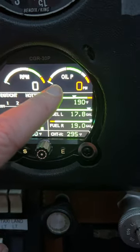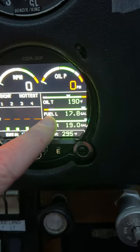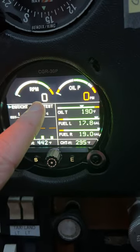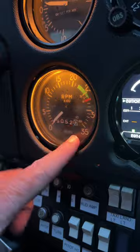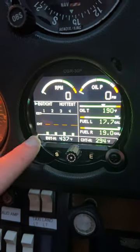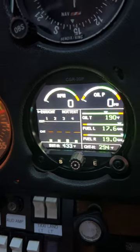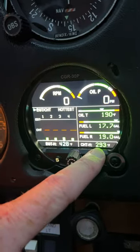To go through these different pages — our oil pressure is there, our oil temperature is there, our left fuel gauge is there, our right fuel gauge is there. RPM is still in the same spot, but we also still have RPM right there in the oil gauge. This is just the hottest of the EGT and CHT, so it will always show you down here the hottest EGT and the hottest CHT.